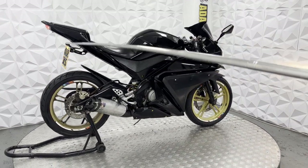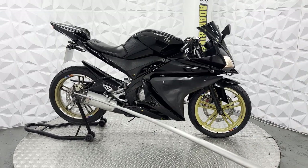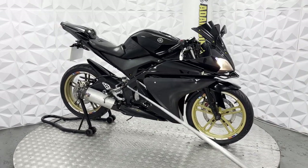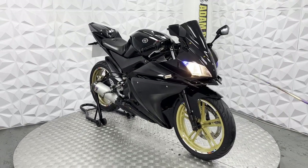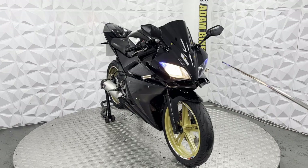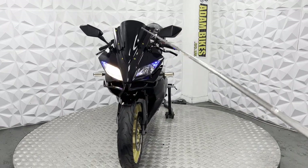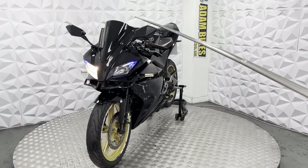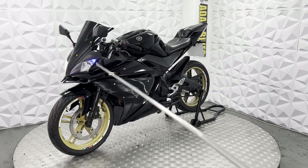We've got an aftermarket tail tidy with a 3D number plate. LED indicators all round. Full standard exhaust. We've got the always-on LED indicators on the front here. Blue side lights. Standard low beam and high beam — the headlights are very clean. Black tinted front screen. Nice gold bolts on the front to give it a bit more colour. Aftermarket mirrors.